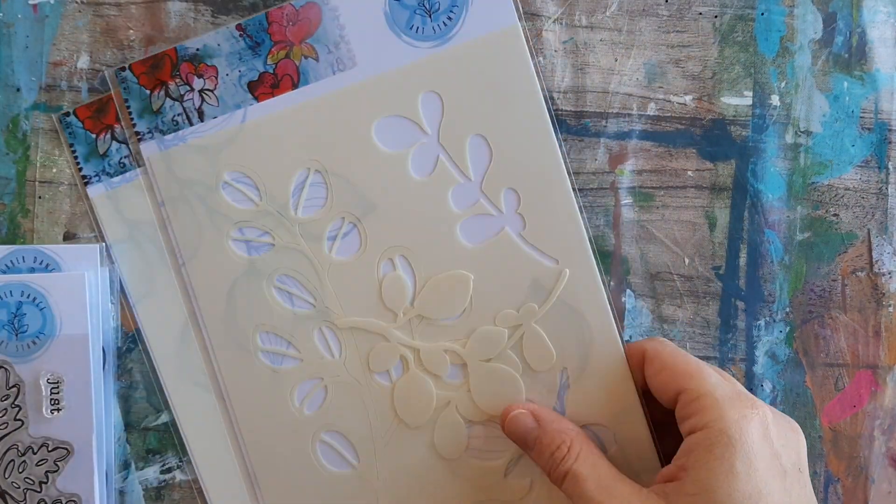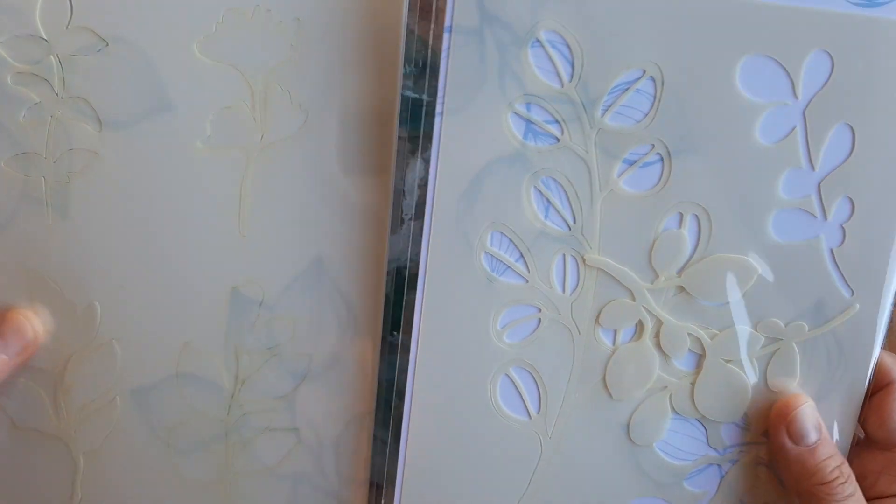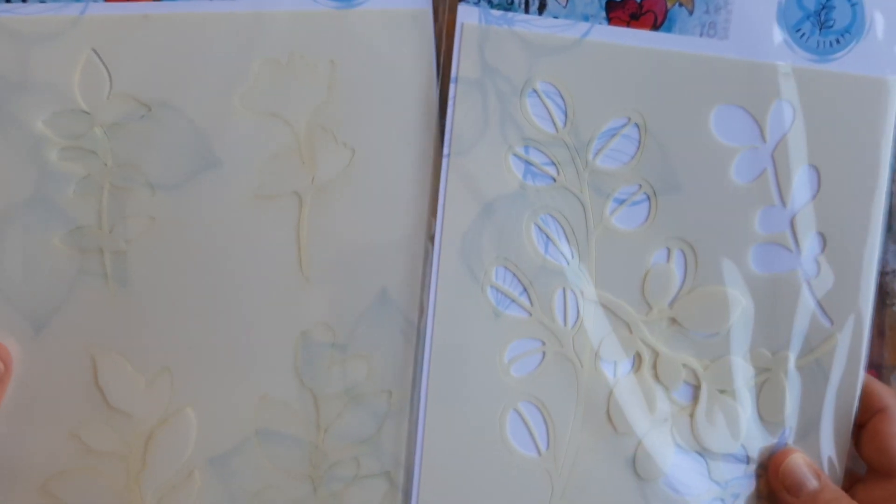And I got a couple of stencils to have some fun playing with. These are just some florals again, some little leaves and things like that. I'm excited. I can't wait to get started trying them out.